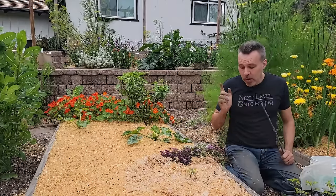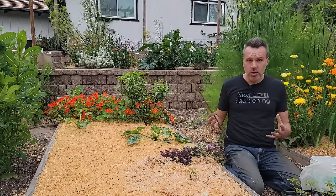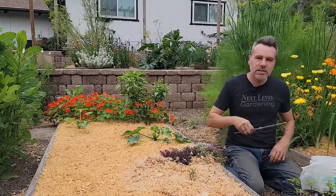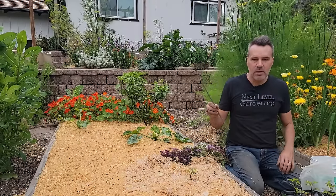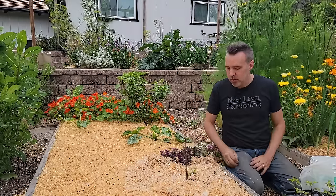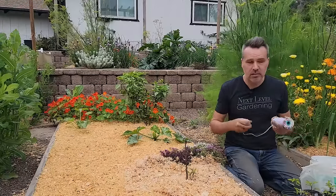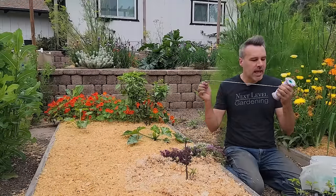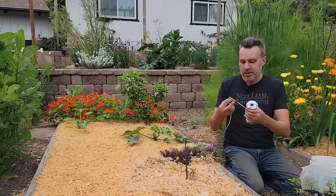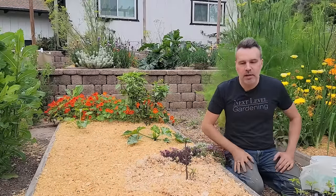Peppers will need to be staked because they get top-heavy with fruit. Planting two together helps them support each other. Small bamboo stakes about two feet tall with six inches in the ground work well, or use a pruned stick. Rather than green tape, which doesn't biodegrade for hundreds of years, using an elastic material — like elastic sewing trim — that stretches with the plant and biodegrades much faster, offering good support while being more environmentally friendly.